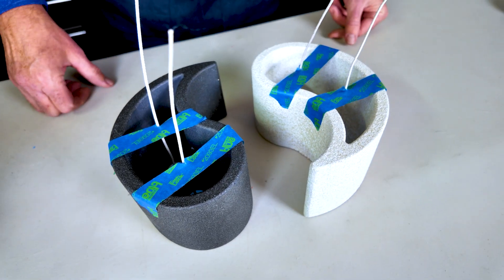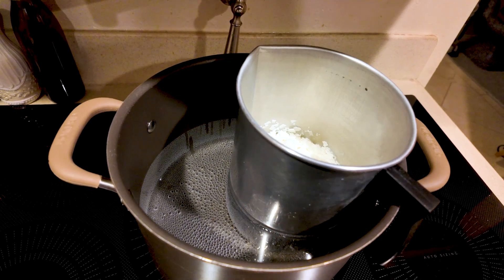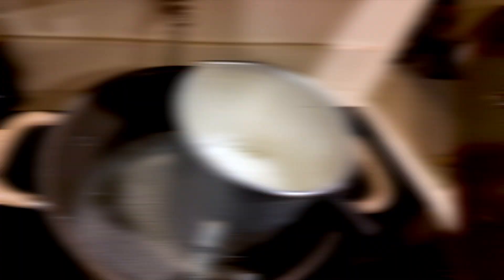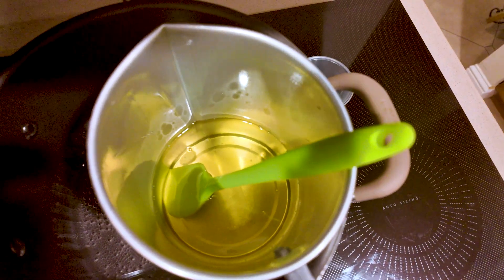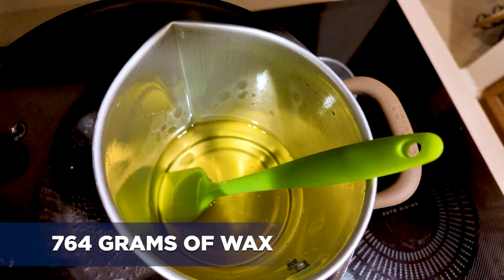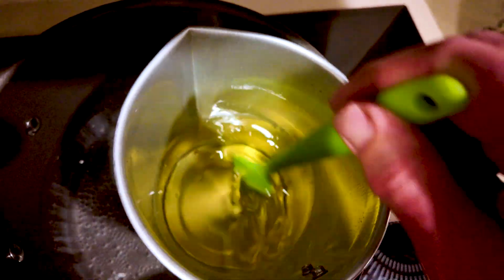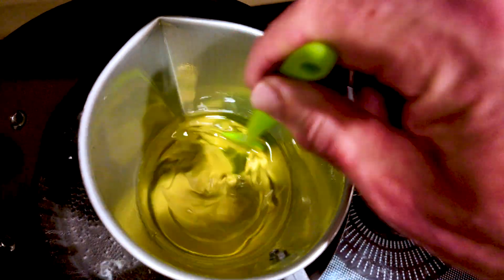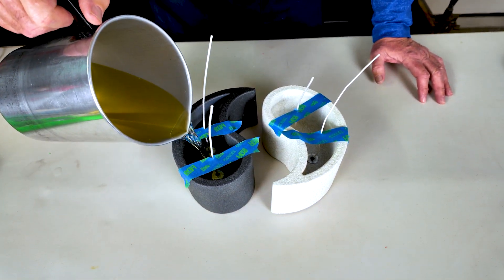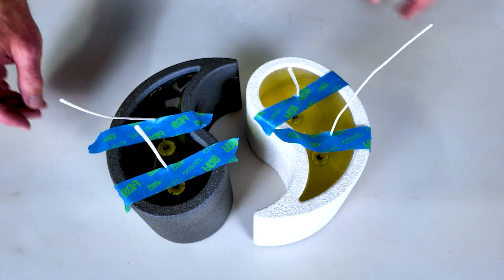It's time to weigh out some wax and get it melting. We put the vessel into a pot of water, which acts as a double boiler and slowly melts the wax. We want the wax to be about 155 to 160 degrees. The wax is fully melted — it's time to add some fragrance. You can add one ounce per pound. I have a total of 764 grams of wax, so I'm going to put 47 grams of fragrance in. Mix this for about three minutes to let it fully incorporate. The wax is ready to pour — looking good.